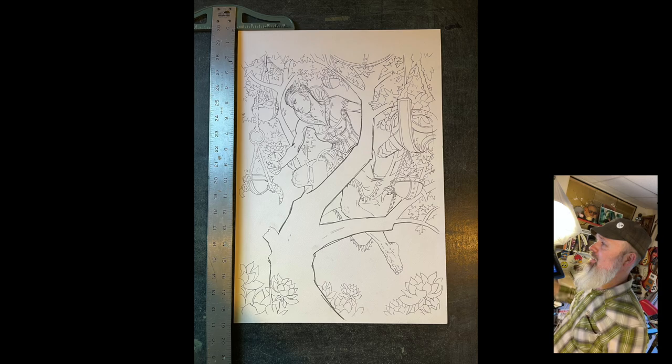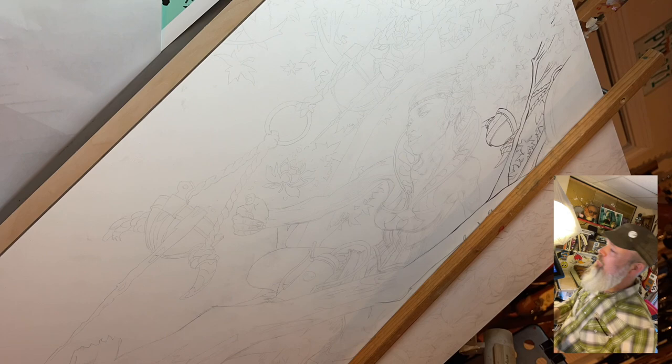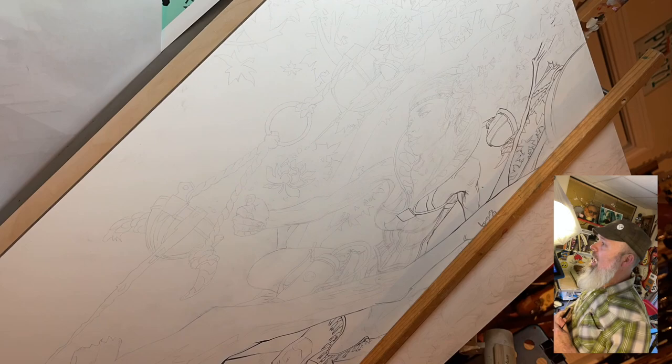This is a graphite drawing. I then scan it back into the computer and blow it up to scale — this painting is about 22 inches wide. Then I rub graphite on the back of that drawing, transfer it down lightly onto the board, as you can see here, and then I start working it.